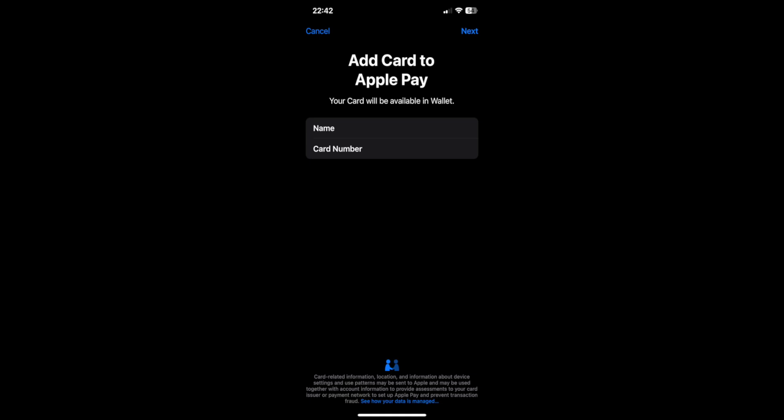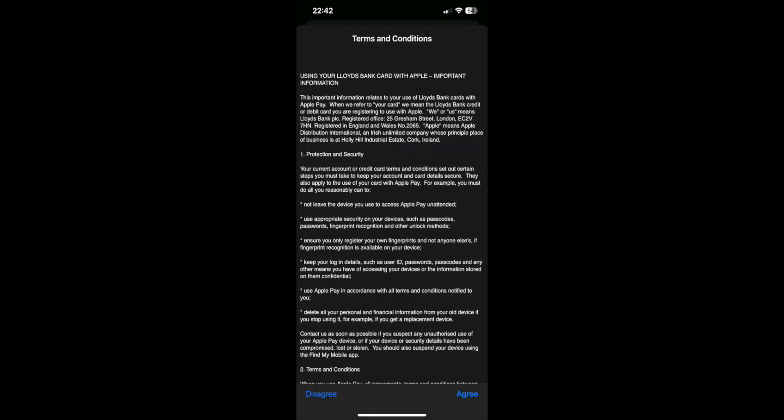Then once you've done that you'll get this page here, and again you just want to click through to Next at the top. Then once you've done that you'll be brought through to the terms and conditions, so give them a read and if you're happy to agree, click Agree.